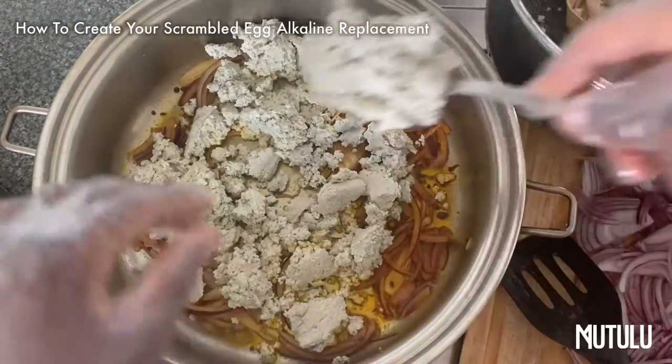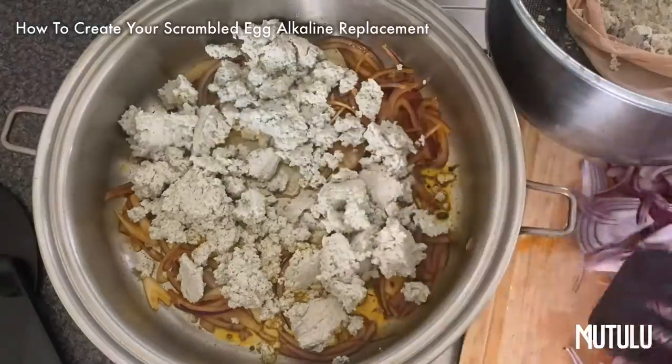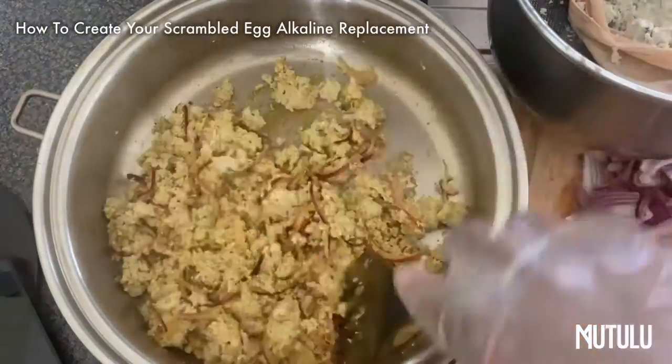Now look at that — once it cools down, that's the texture you're looking for. So dope. No chickpeas. And let me tell you, this is the closest you're going to get to scrambled egg in terms of taste and texture, most importantly.